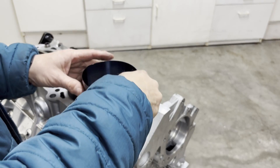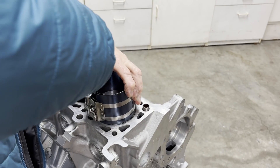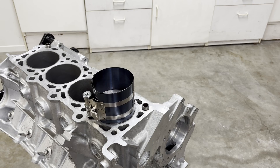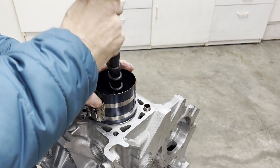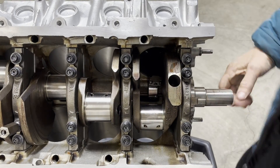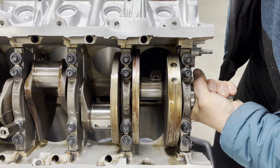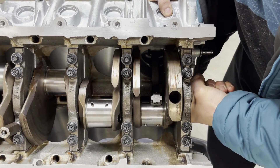Get the ring compressor, set it down, and crank it to compress the rings. Then go ahead and tap the piston down into the bore. With the piston in there, turn the crank gently so it just falls right in and seats onto the bearing journal. Then push on the piston and turn at the same time to bring the rod down onto the crank.